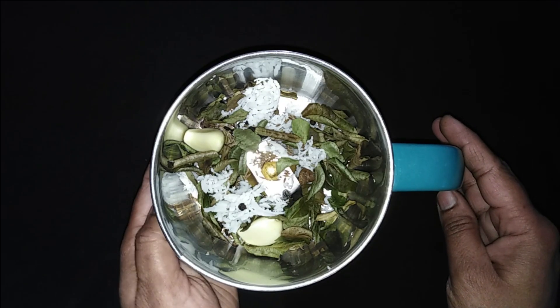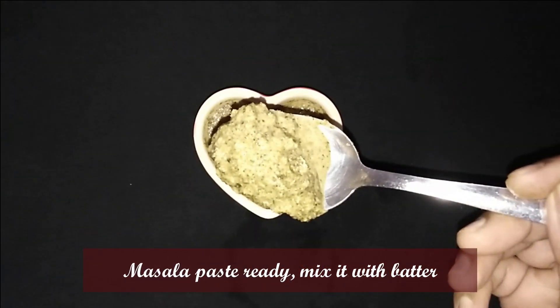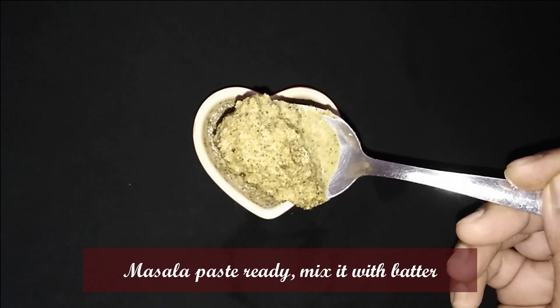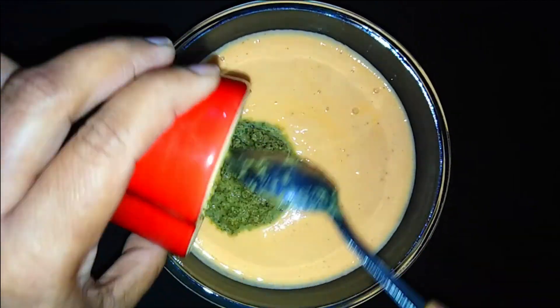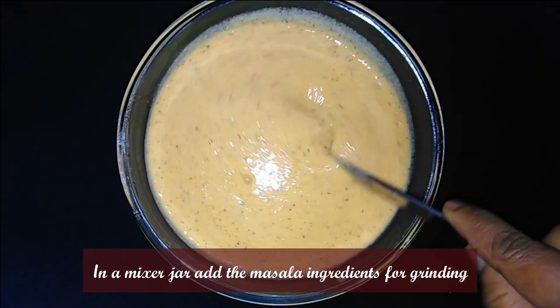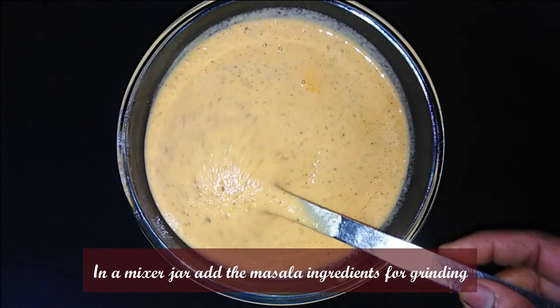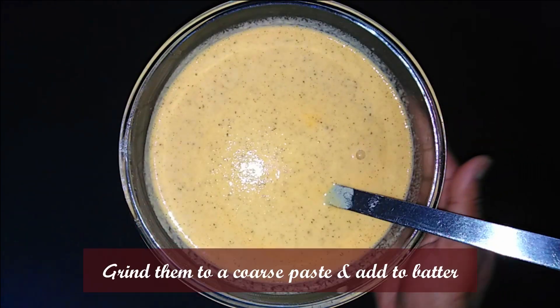Grind all these together with water to make a nice masala paste. The masala is ready. Now mix this masala into the dosa batter and blend it well together.